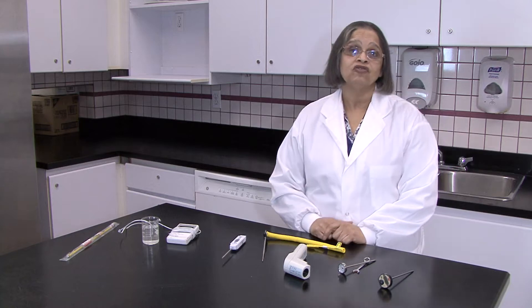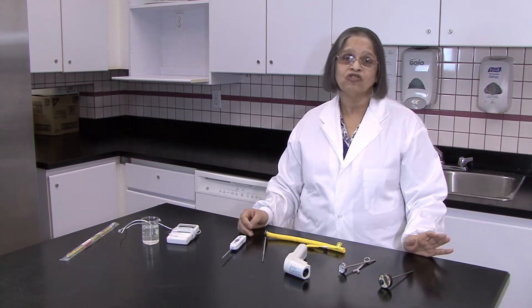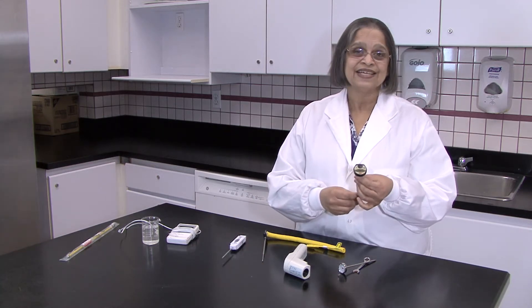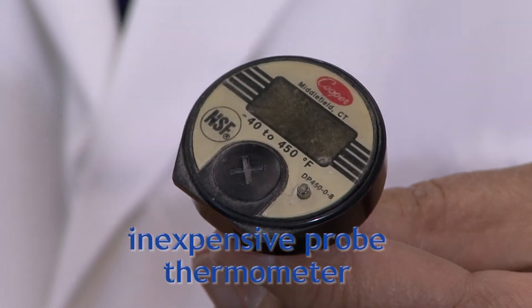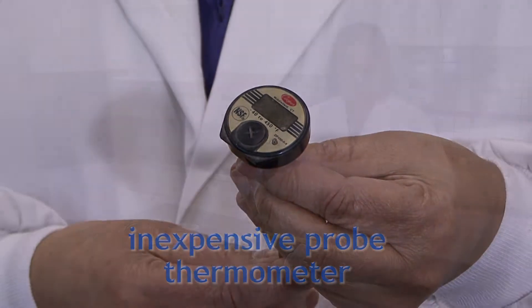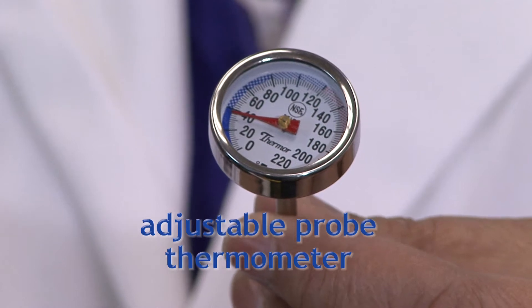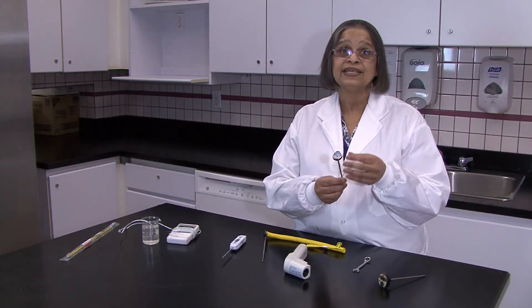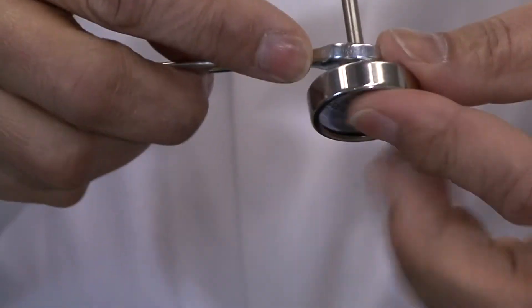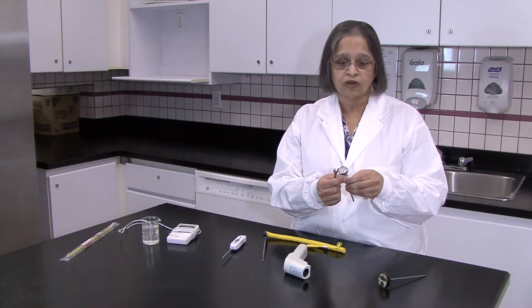Different applications require the use of different thermometers. I have here a wide array of thermometers that can be used for different applications. The first one is an inexpensive thermometer that cannot be easily calibrated, so it is not suitable for use in the food industry. This next one is a little more expensive — it is also a dial thermometer, but its advantage is that it can be calibrated. You can take a little wrench and turn the nut at the bottom to adjust the calibration so that it reads correctly.